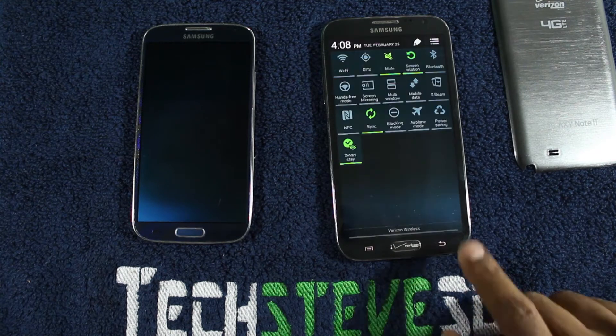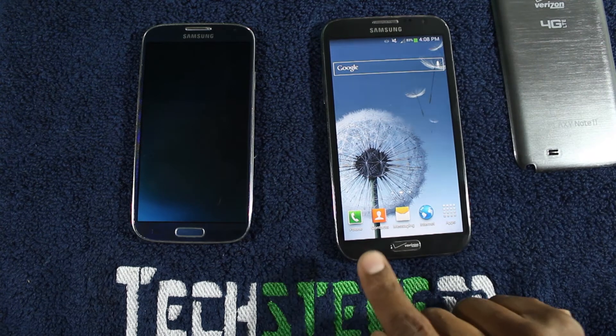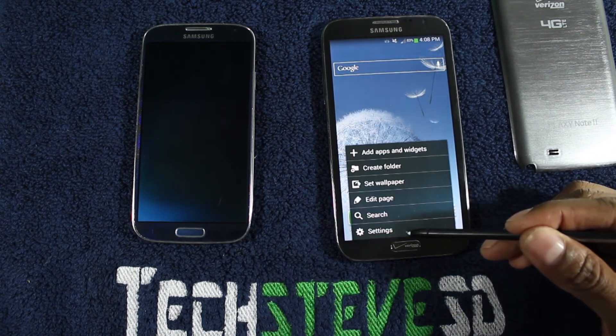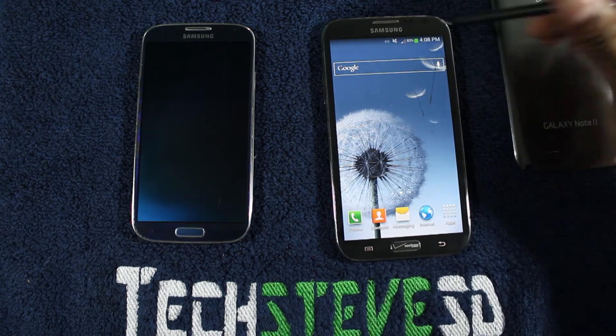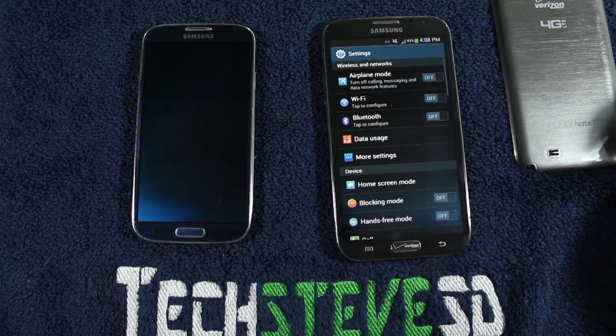I'm going to hit the back button like I showed you earlier. Now, there are two ways to get to the settings. One, if you hit the menu button at the bottom, you can get to settings right there. Or if you drag your finger down from the top, you can hit the little gear icon to get to settings that way.